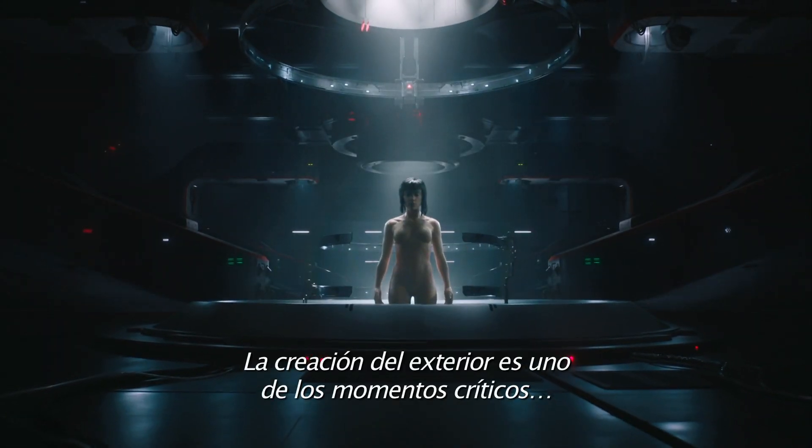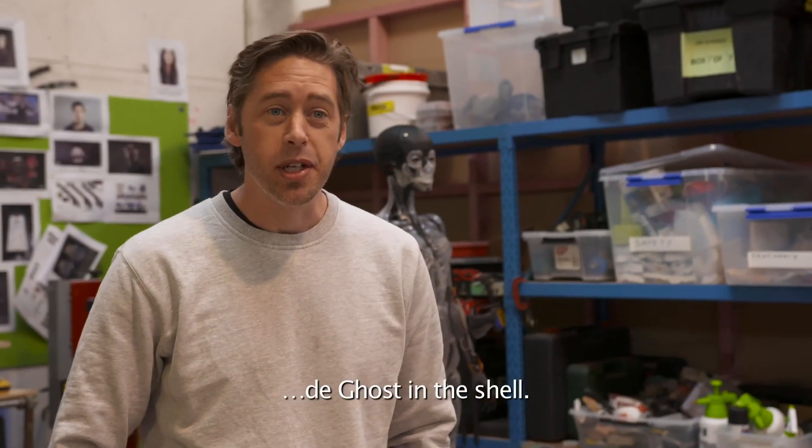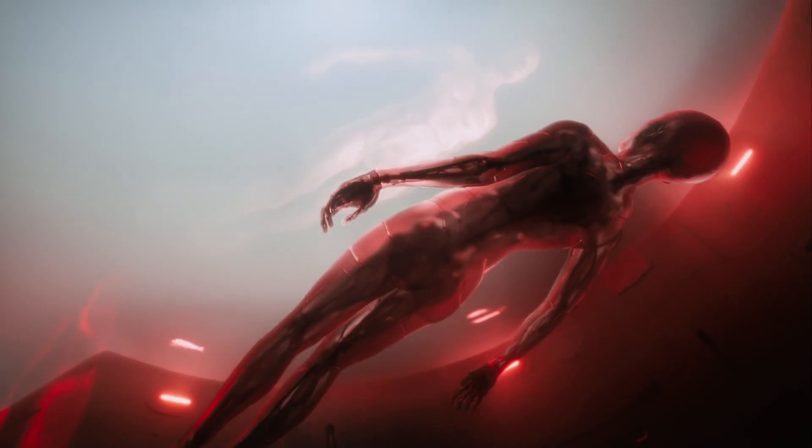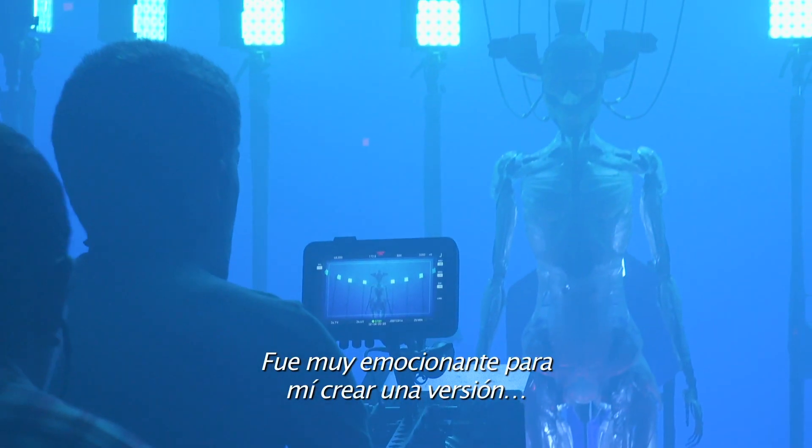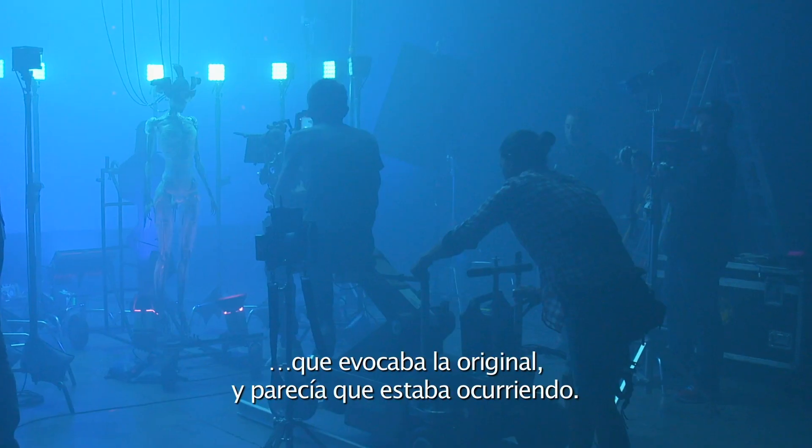The actual shelling sequence is one of the ultimate moments in Ghost in the Shell, so getting the opportunity to actually be a part of this has been massive. It was exciting to make a version of that which echoed the original and felt like it was actually happening.